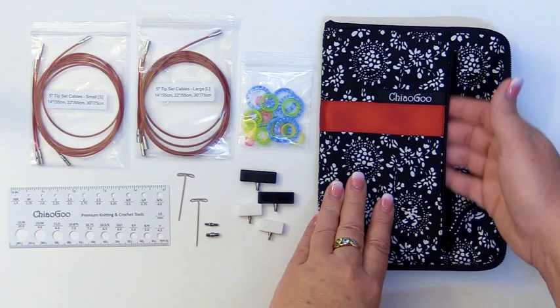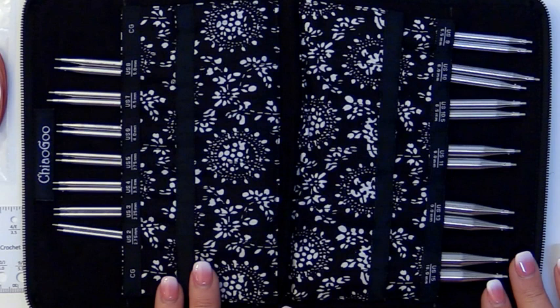When you open it you'll see that you get 13 different needle sizes, and they are sizes that range from US 2 all the way up to US 15.